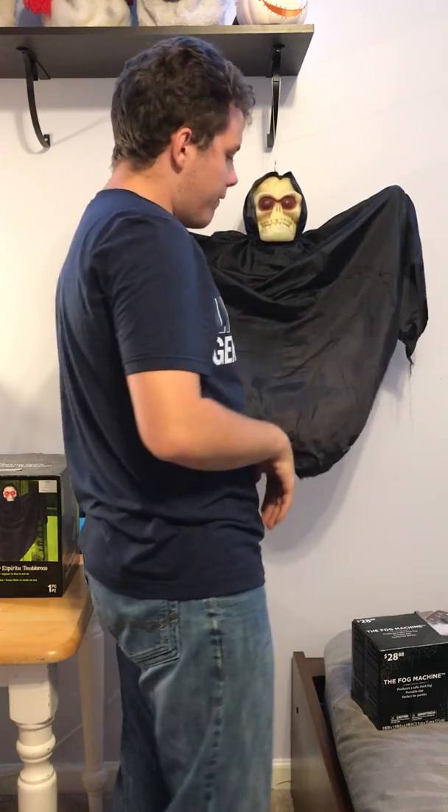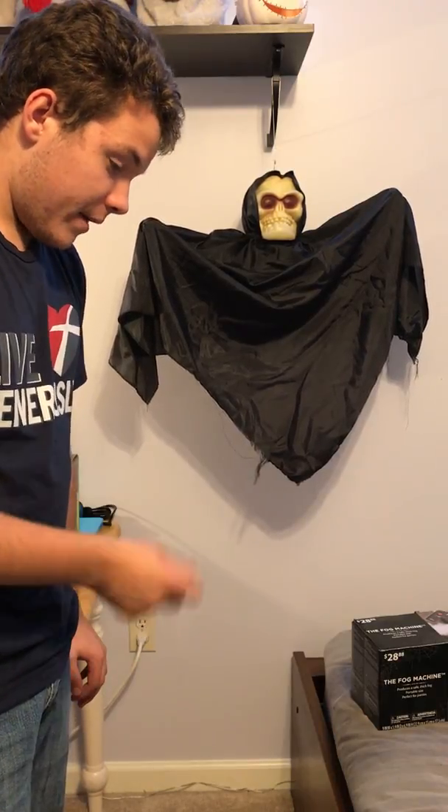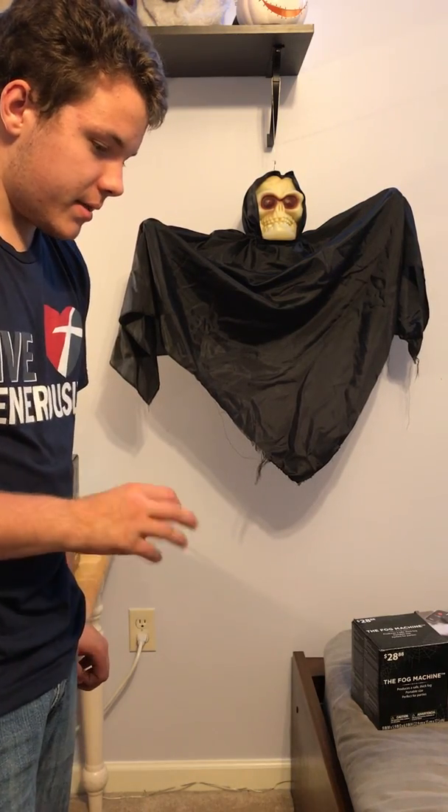I also have a shaking ghost that my friend gave me — it was one of her childhood memories. I fixed it up, but I need to put batteries in it. I'll be doing a review on that soon too.